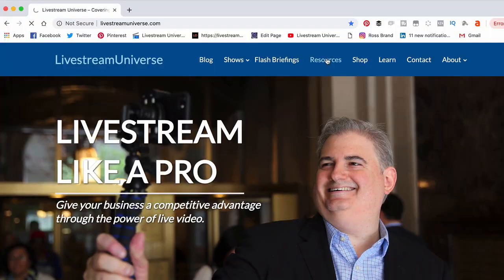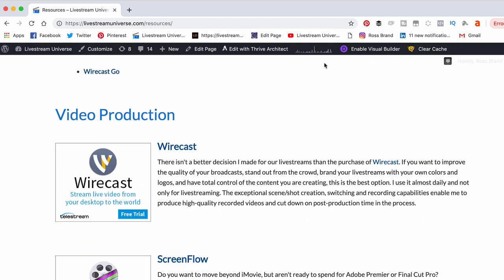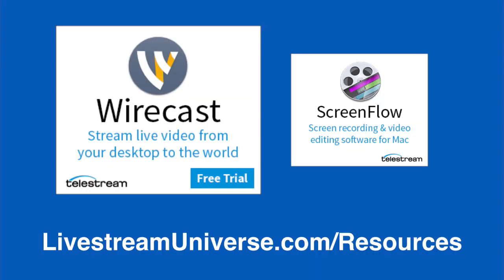Check out Wirecast One. More information at LivestreamUniverse.com/resources. Take care, everybody. Bye-bye.